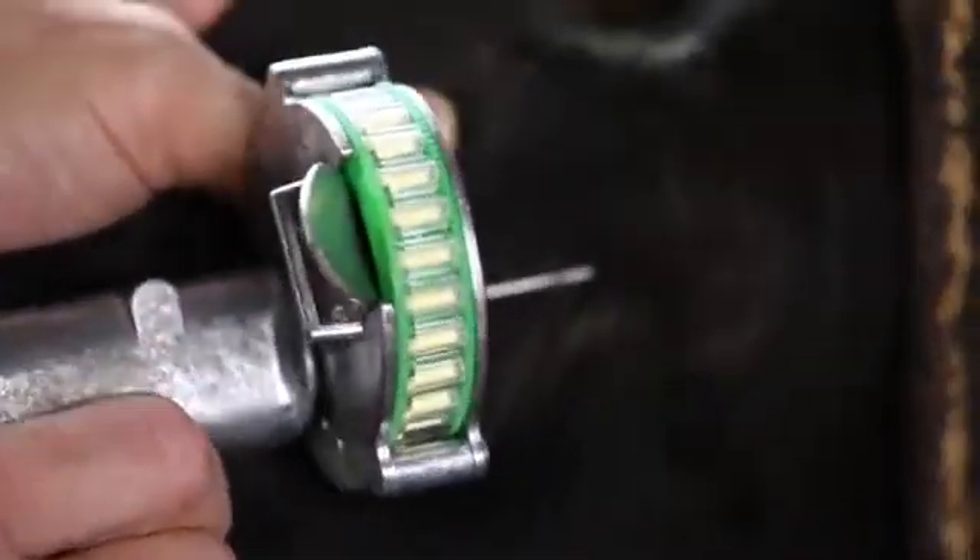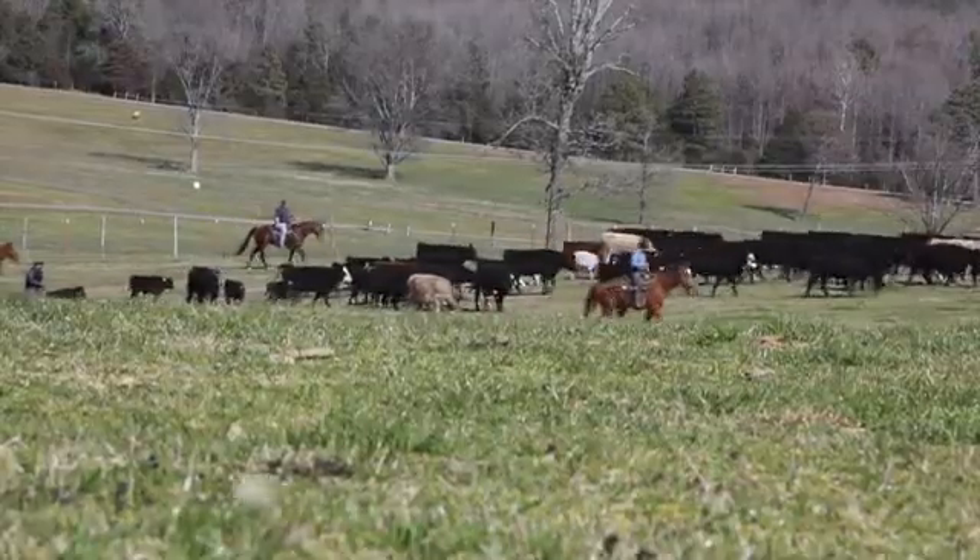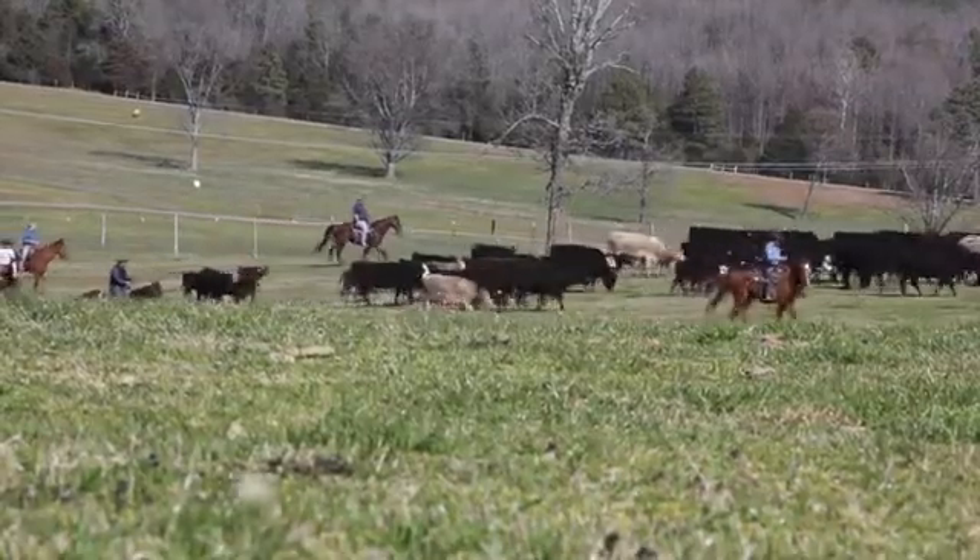A calf properly implanted with Rall-Gro will have increased weaning weights and allow cattlemen to produce more beef using less resources. Rall-Gro implants are an important part of a responsible, sustainable beef production program.